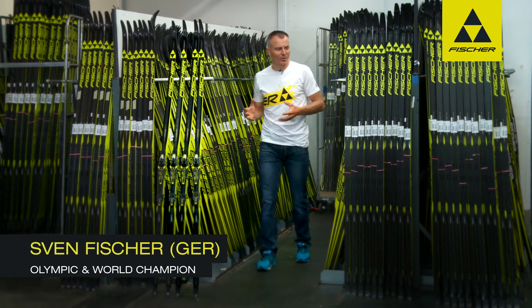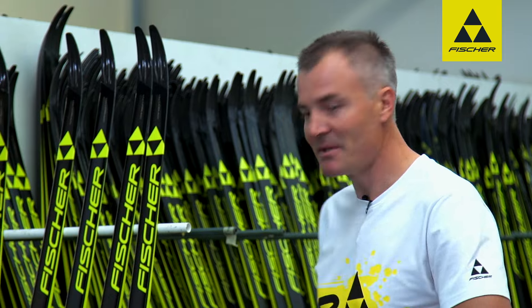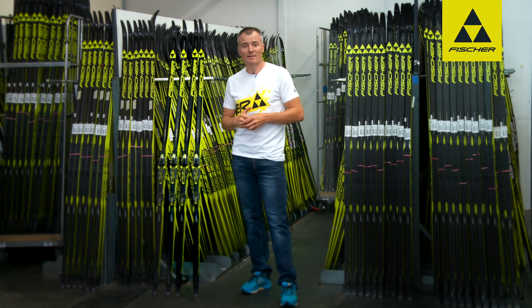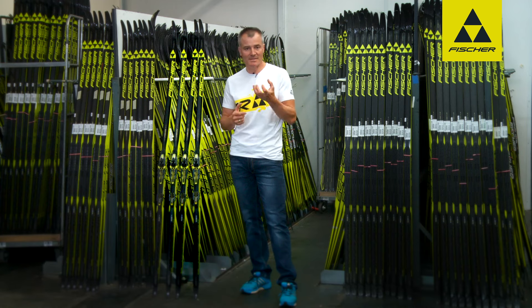There's an enormous number of classic skis here in the race code store. All of these Speedmax classic models feature a special technology: cold base bonding technology. The base is fixed to the ski in a very gentle process, and the results are there to be seen — the wax can penetrate the base much more effectively.